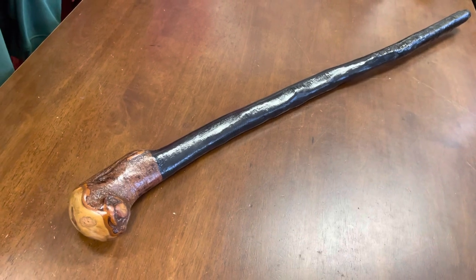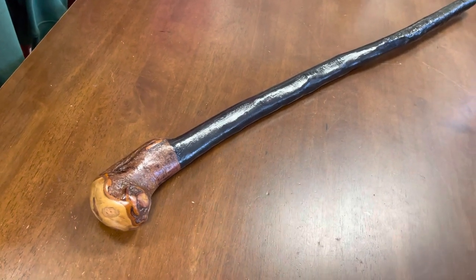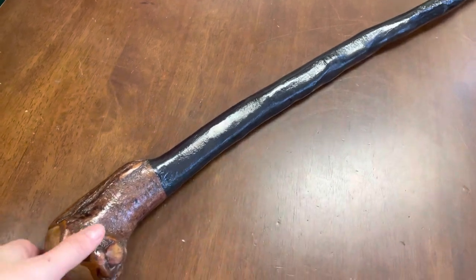Today I'm showcasing a Blackthorn walking stick, and I think this one's quite special, so I thought I'd make a video about this.